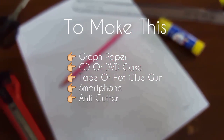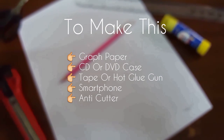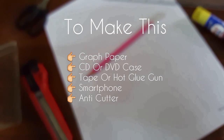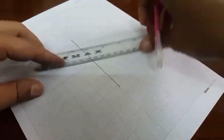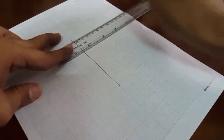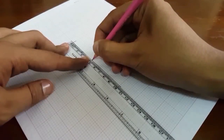To make this, you are going to need graph paper, a CD or DVD case, tape or a hot glue gun, a smartphone, and a cutter. To make a perfect hologram, we need four pieces of glass or plastic transparent material.